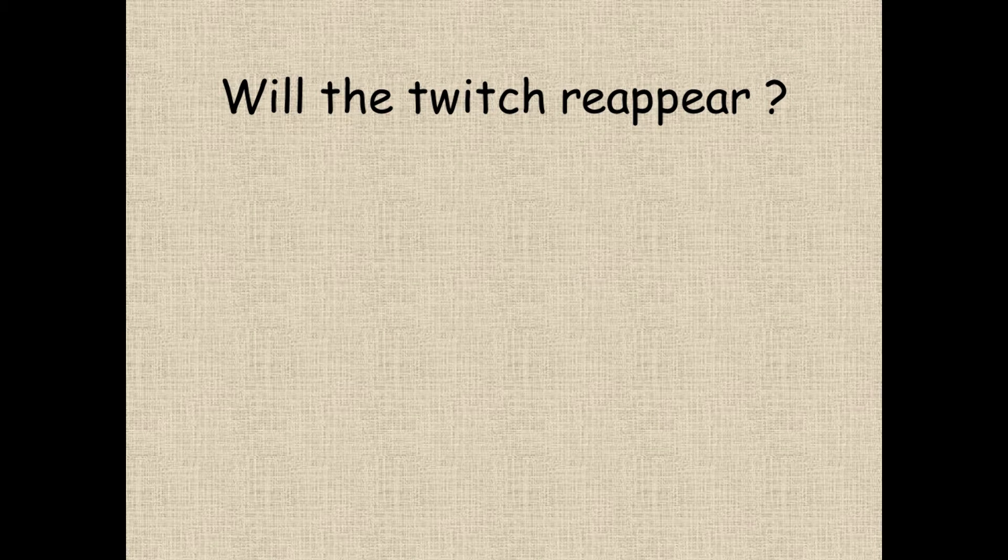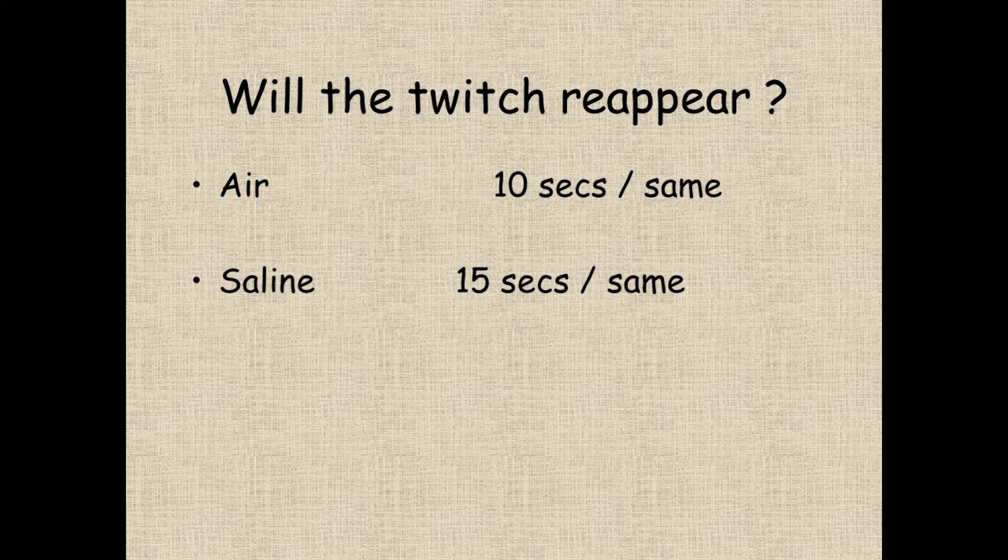Priti Raj is a really smart guy. Having injected the saline, he left it twitching — there were no twitches to see, but as the saline dissipated in the tissues, the twitches came back. With air, it took about 10 seconds for the twitching to reappear. For saline, it's slightly longer — about 15 seconds — and the twitches come back at the same strength.